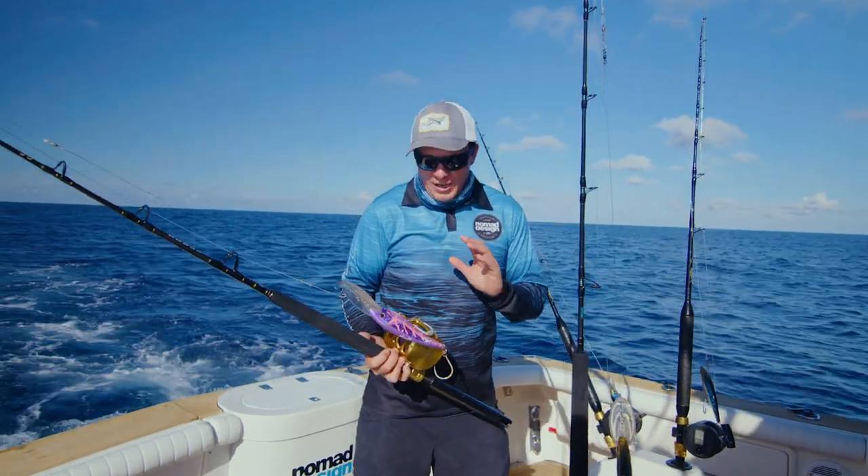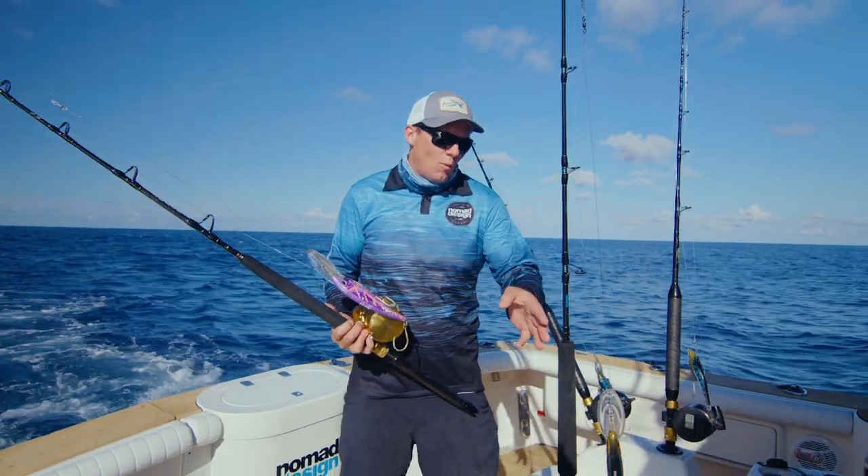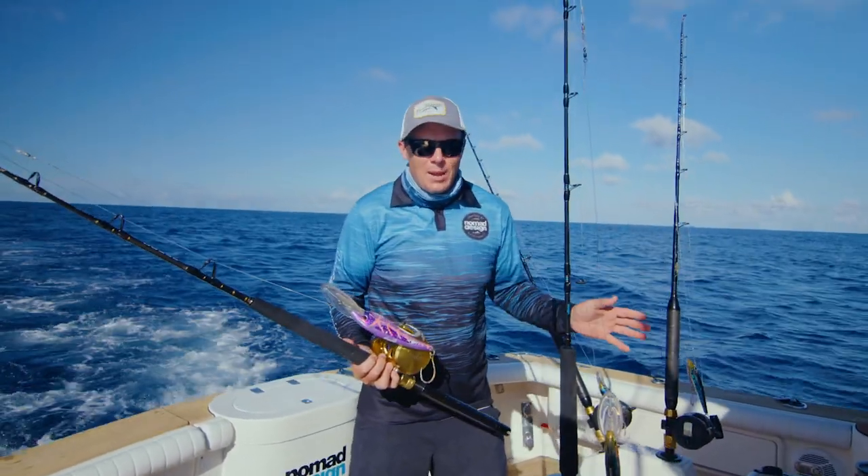G'day folks. We're out chasing Wahoo today. We're going to set a spread consisting of a DTX220, a 165, a 145, and a Mad Max.